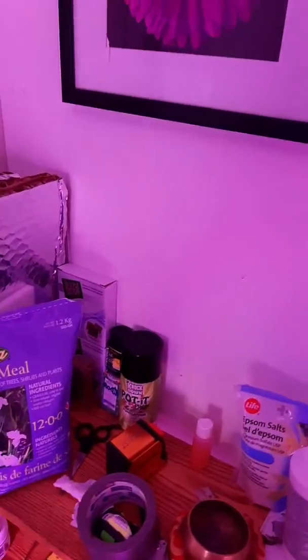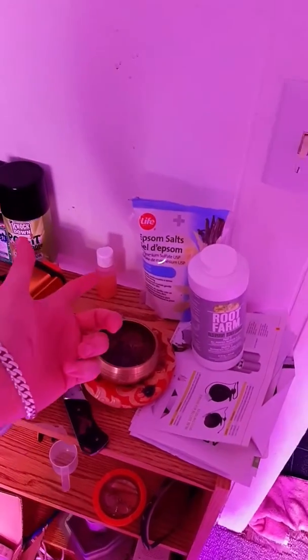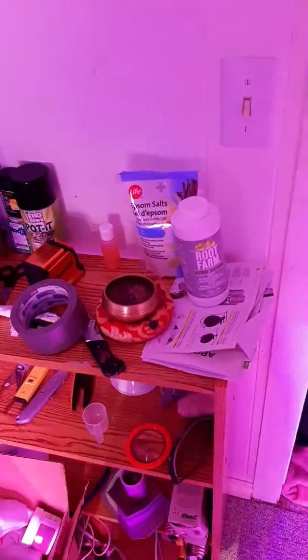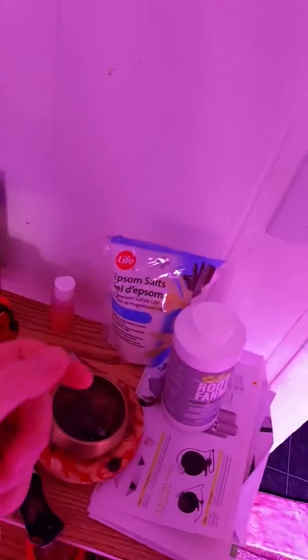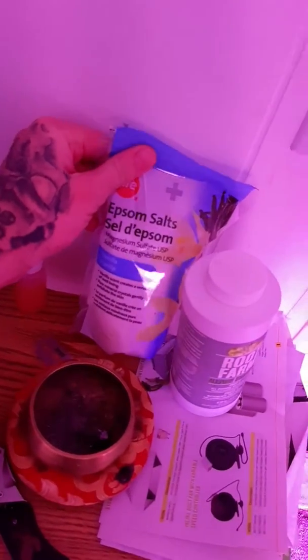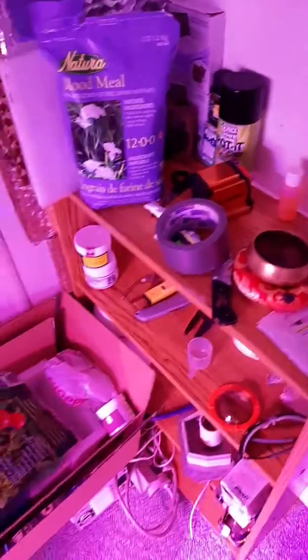I squeeze two lemon wedges into a four-liter empty milk jug of water, mix it up good, and it's a nice natural way to lower pH for your plants — you're not adding straight poison and chemicals like commercial pH down. I try to go as natural as possible: blood meal, bone meal, Epsom salts for magnesium, and crushed eggshells for calcium.